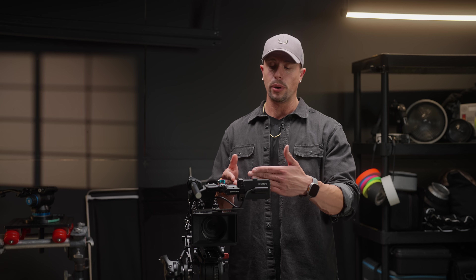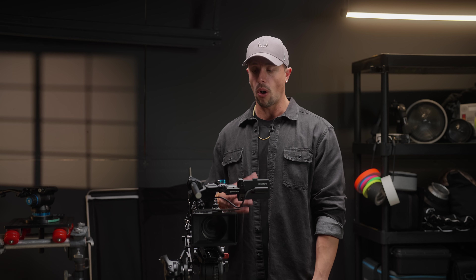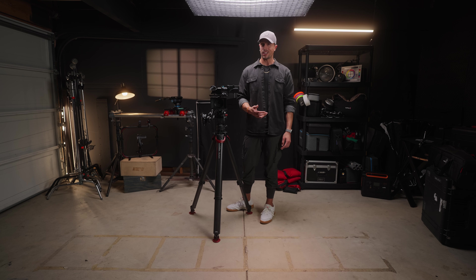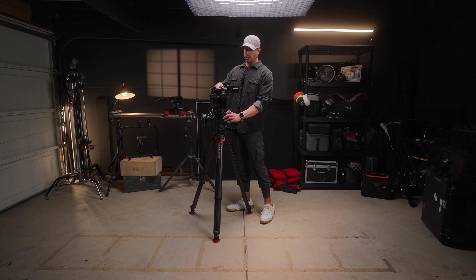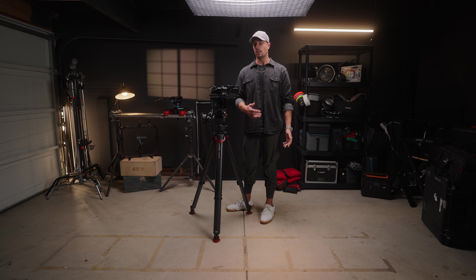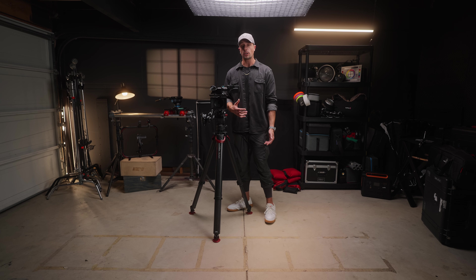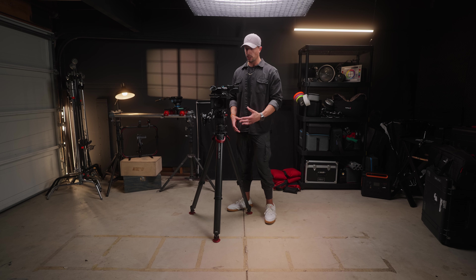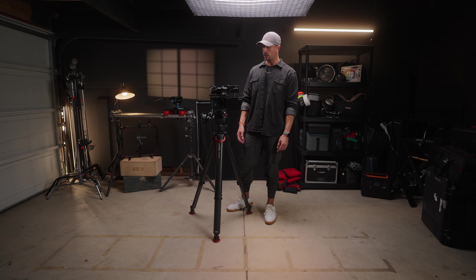This might change a little bit — maybe I'll put my 5-inch monitor on at some point — but overall it's very lightweight, and just the fact that we can easily detach it and put it right back on is a really nice benefit. That's why you'll see a lot of documentary DPs, run and gun filmmakers, and TV shows using this pair of sticks — it's just a really nice thing to have.